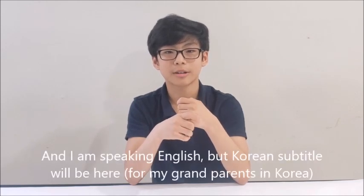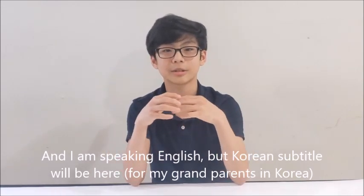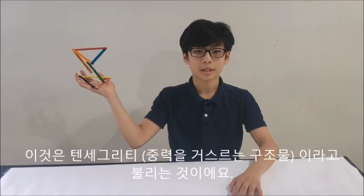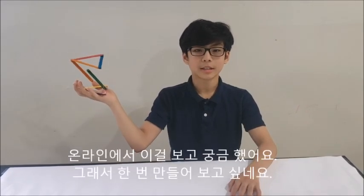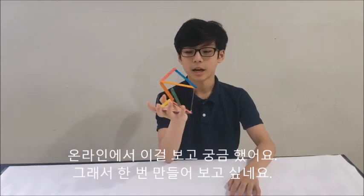and I'll look through them and choose to do some. I'm going to do this video in English, so let's take a look at it. Today we will be making this. This is called the Tensegrity table, and I've seen this experiment online for a long time, so today I'll be doing this.